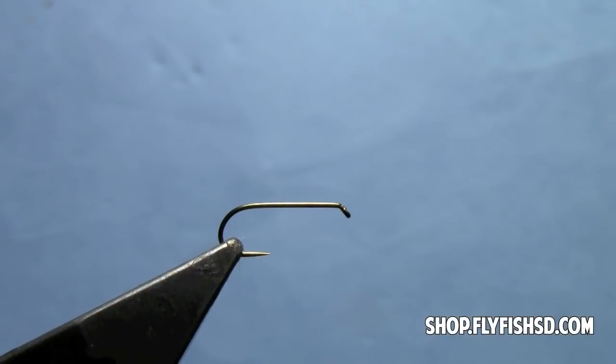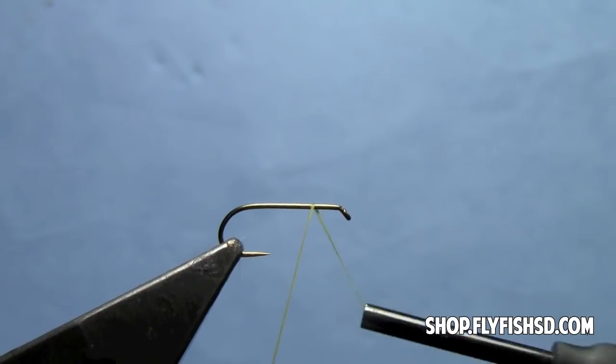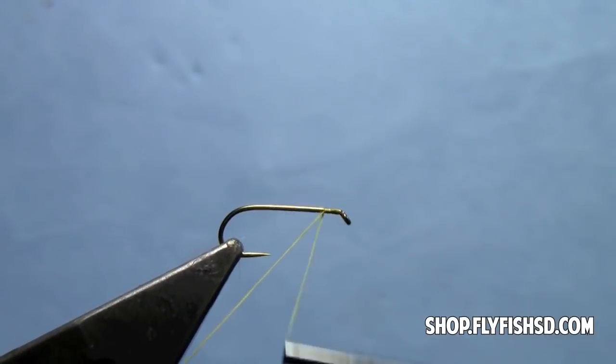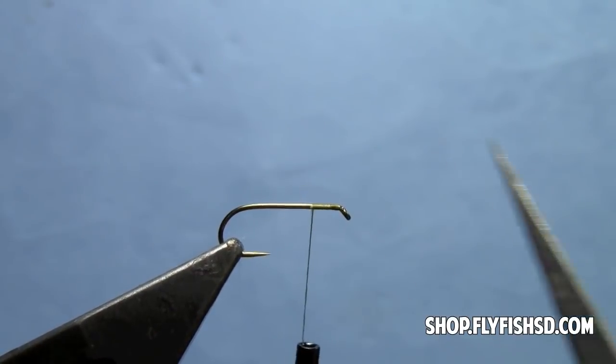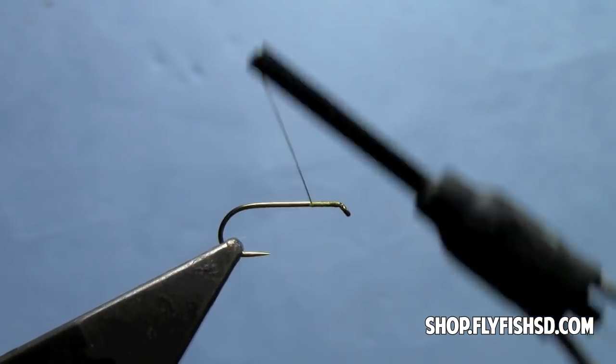Hey, this is Hans from Dakota Angler and Outfitter. Today we're tying a Blue Winged Olive Dry Fly. This is the traditional version, not a parachute — just a standard Blue Winged Olive. It's a great option for fishing riffley water. The hackle is a little oversized, wrapped right on the hook shank, which helps keep the fly up high on the surface and prevents it from sinking in riffley water.